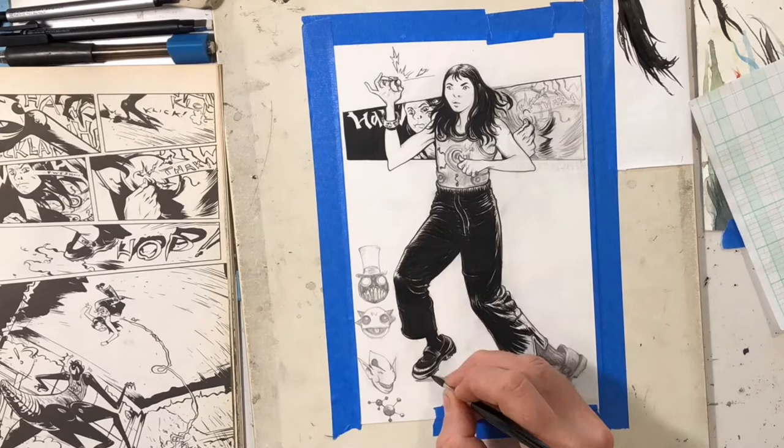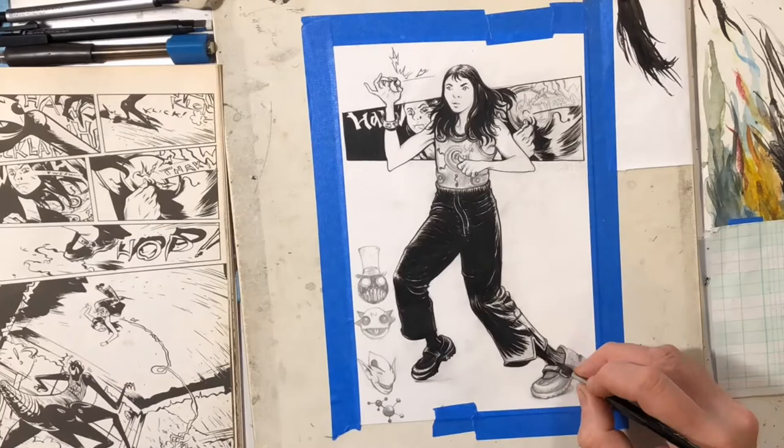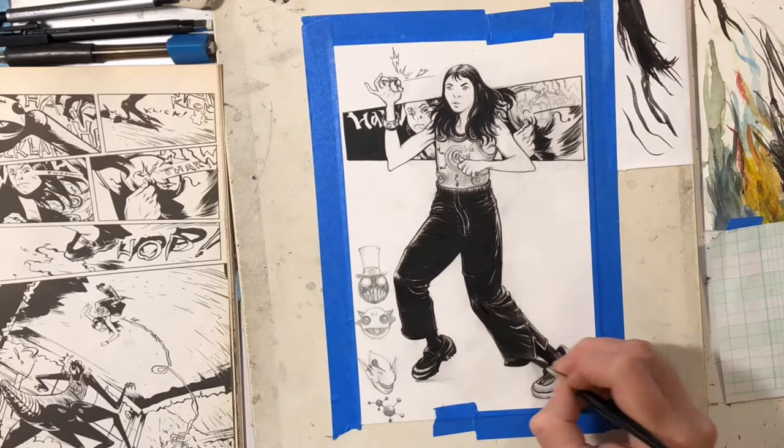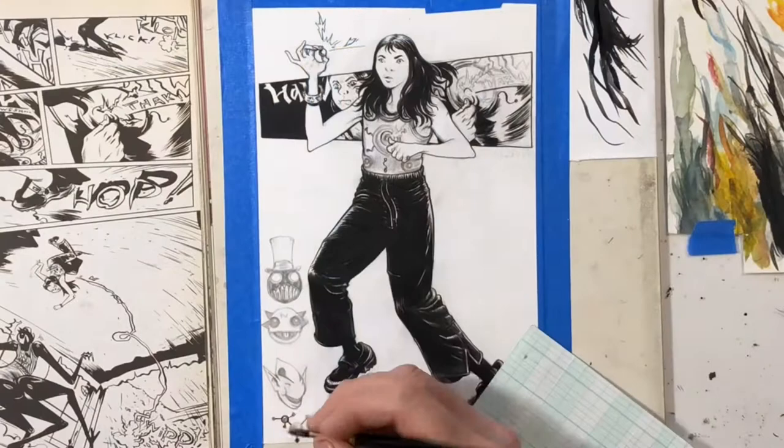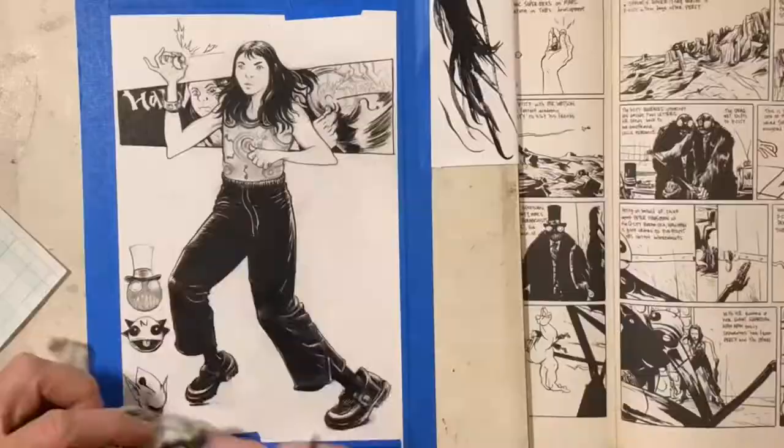I had a lot of details in the pants in the pencil version. I do that a lot when I'm inking — I'll just kind of fill in all the little details that I put in the pencils, because I get kind of caught up trying to ink every little thing. I think Alex Toth or someone said, 'When in doubt, black it out,' so I try to follow that rule when I feel painted into a corner. I'll just kind of make it all go black.